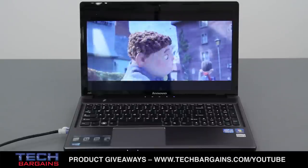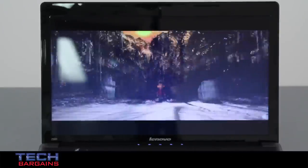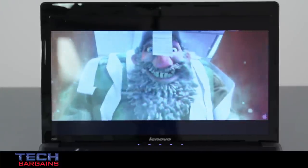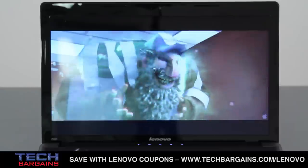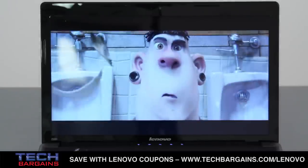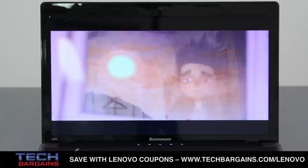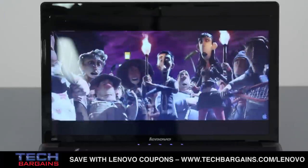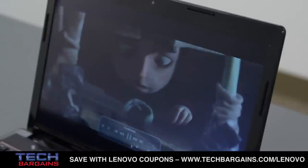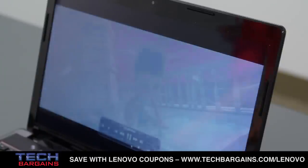Another thing that we liked was the display of the Z580, which was large and sharp for watching movies or working on various projects. We thought that the backlit LED display was very clear, and the glossy screen was much better than some of the other systems in its class. While glossy screens are usually an issue because of reflectivity, and it does suffer in high light settings, the brightness of the display in low light surroundings actually compensates for the gloss. We also found the viewing angles were better than most other screens we've seen recently, with colors on par with that of many TVs.